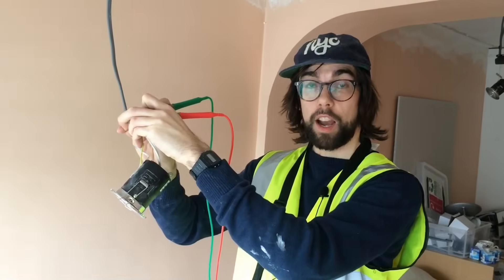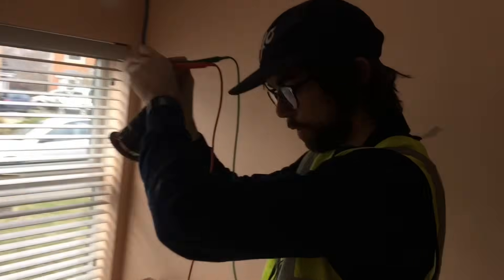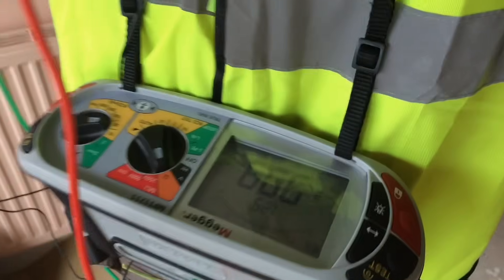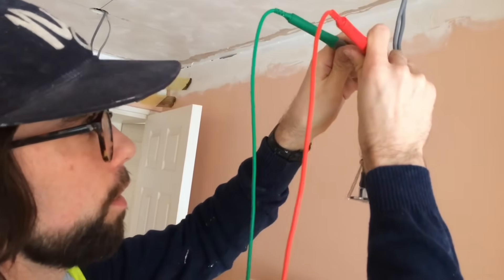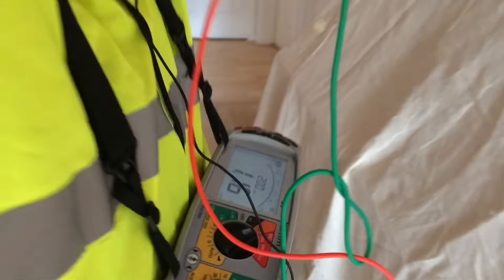I'm now going to work my way back through the lighting circuit towards the consumer board, seeing the reading go further down. I also want to test for polarity by flipping the switch and seeing the readings change. I now have my reading of 1.3 — I break the switch and the reading goes off the charts: 999. Working down to the next light, the reading is now down to 1.14, down from 1.3. Flipping the switch again, the reading goes off the charts — excellent.